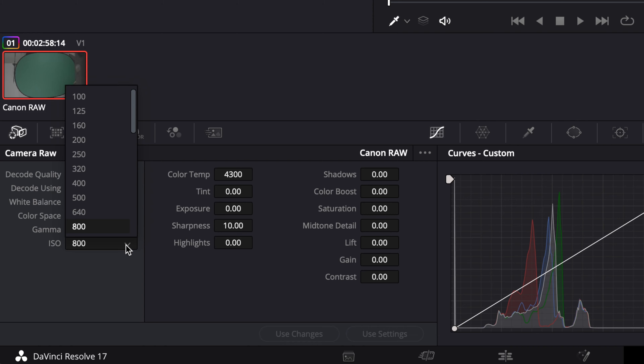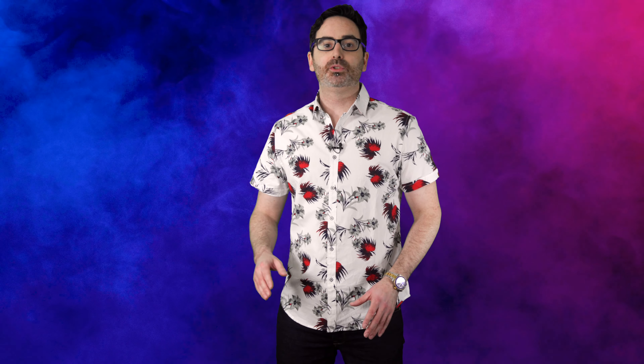Another thing is that you cannot record under 800 ISO while recording in RAW, but afterwards, using settings, it seems that you can drop below 800 ISO.